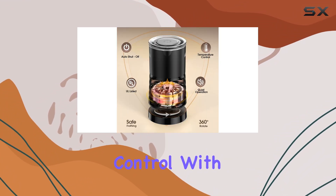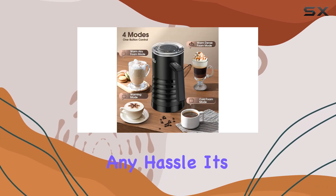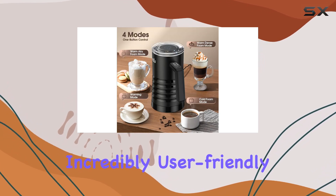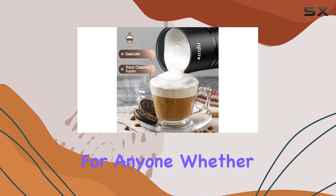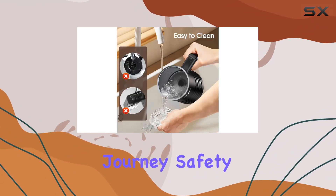What I love most is the convenient one-button control. With just a simple touch, you can create barista-quality froth without any hassle. It's incredibly user-friendly, making it perfect for anyone — whether you're a seasoned coffee connoisseur or just starting your coffee journey.